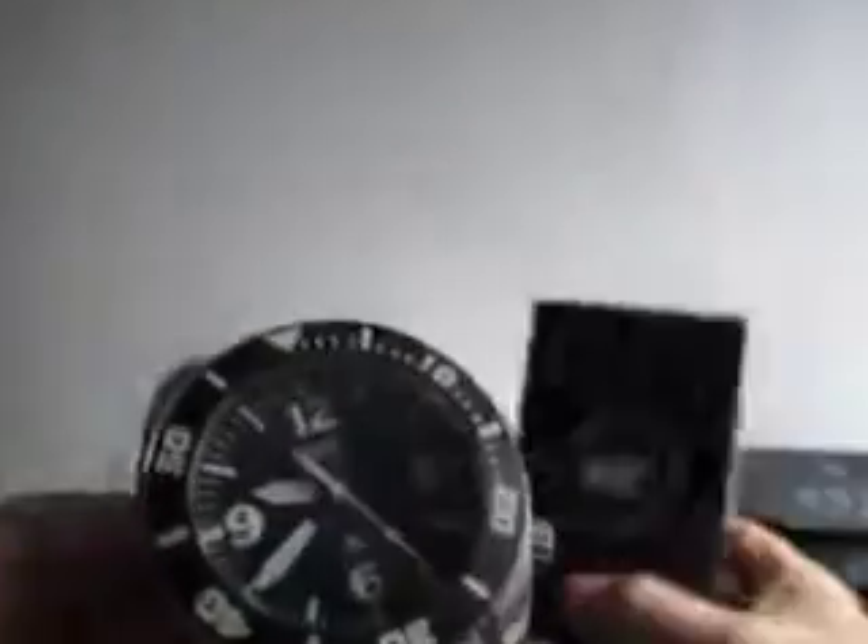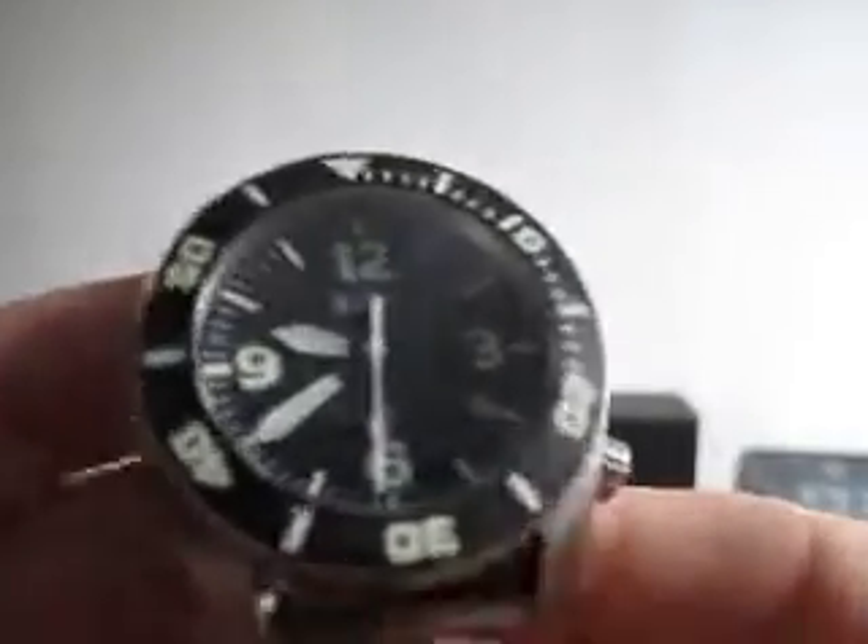Hello and welcome to a little video tour for this military watch company MWC Depthmaster. There's not a lot of information on the internet about these, so I thought I'd run this little video just to give it a description.